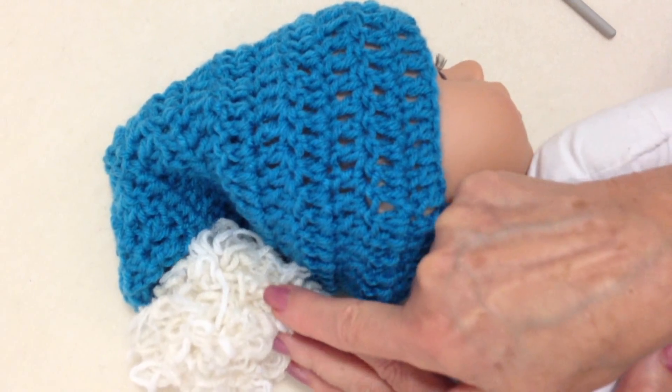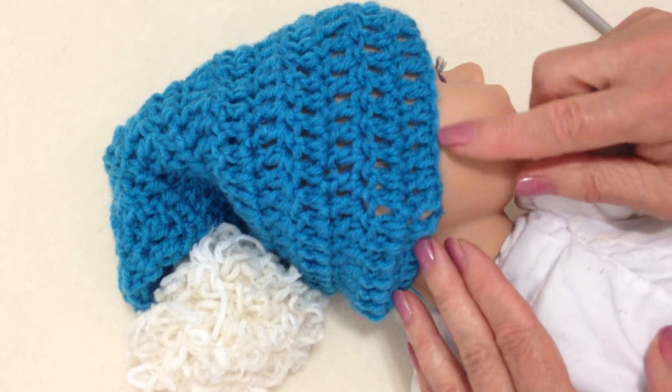For Christmas, you can make this in red, put the pom pom in white, and then just add one row of white along the bottom.